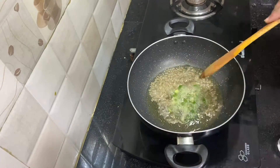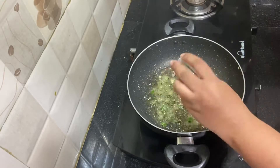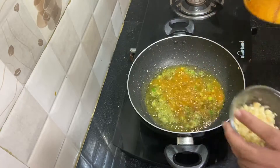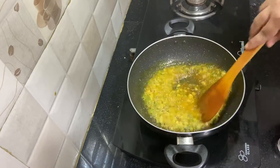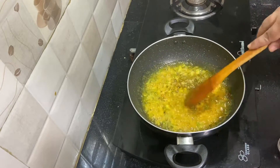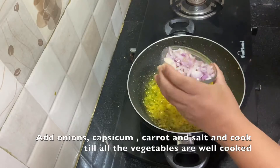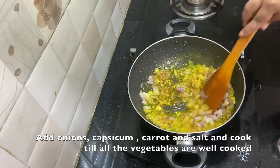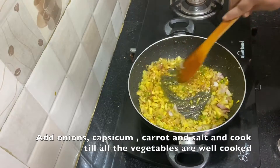Add the green chillies finely chopped — I have taken 3 green chillies here. Add the turmeric and chopped ginger garlic. I have chopped them finely; instead you can use ginger garlic paste as well. Add the finely chopped onions — I have taken 2 small onions, or you can take 1 large onion finely chopped.